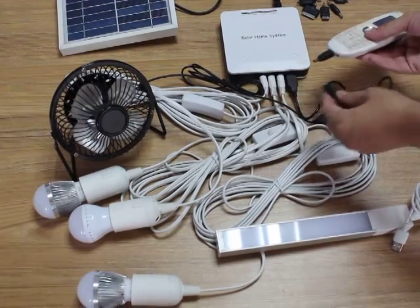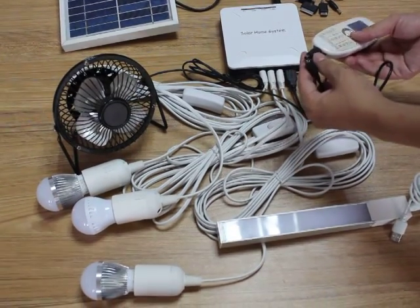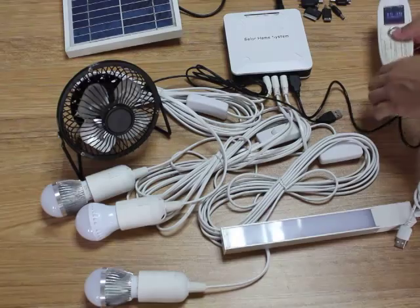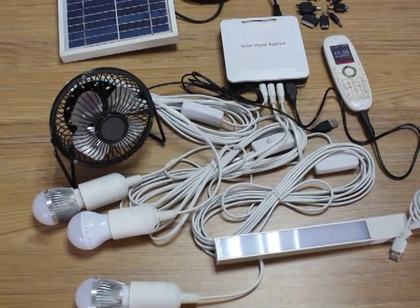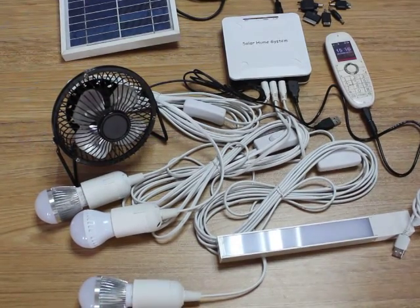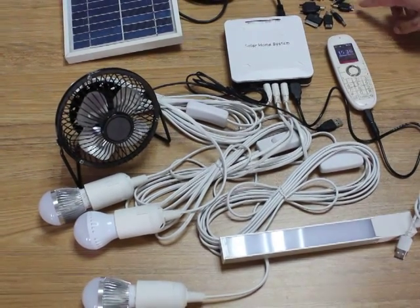You can change to different connectors. It depends on your mobile model, and there are 10 mobile connectors included.